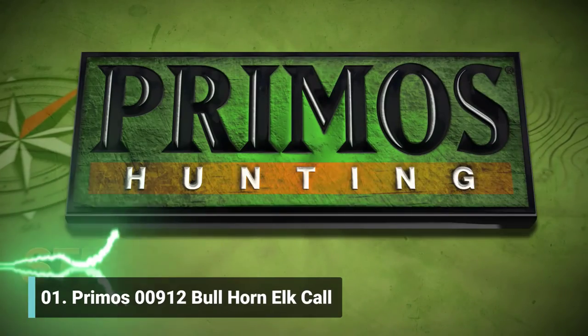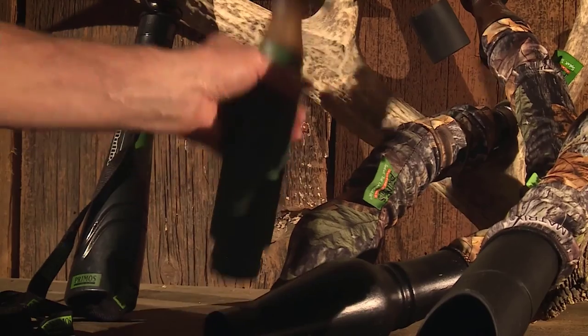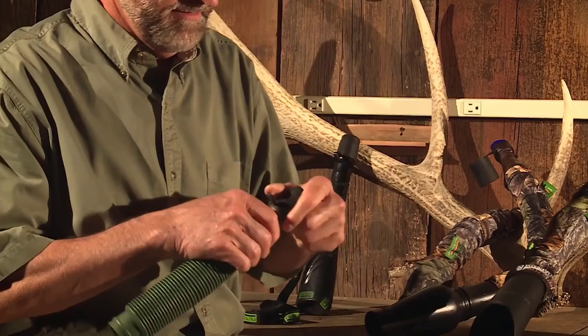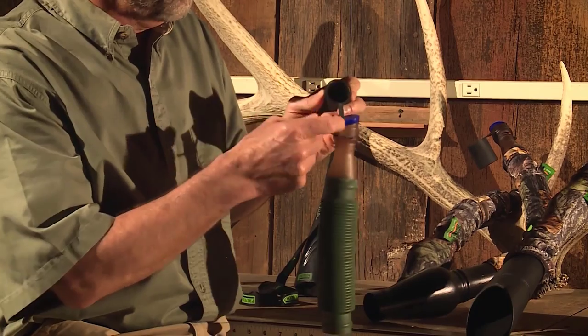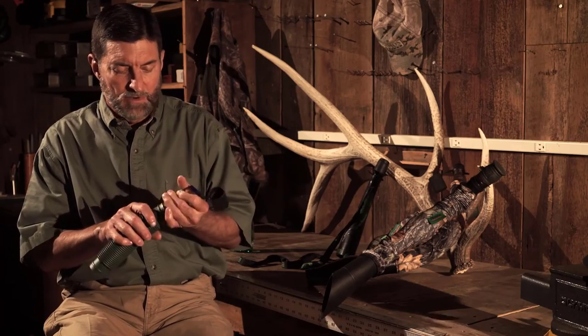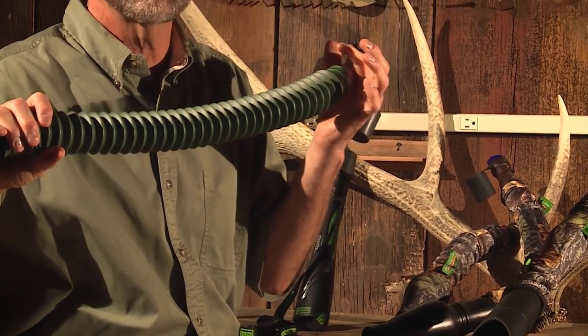The Primo's Honey, the Bullhorn — small, compact, easy to carry. It's got the same blue reed system that all our bugles have, plus a compartment for an extra reed in case you ever break one. They don't break very easily, and it expands for a big sound.